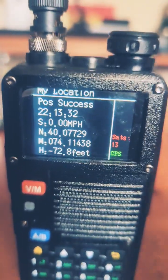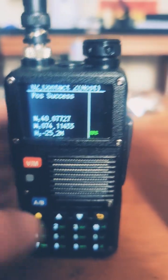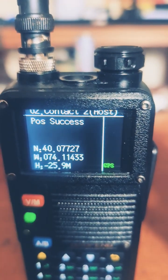And then vice versa — you want this one to be on My Location, because you're going to send it to the other one. This one will be on where it says host. So you want to host this one — you click that, and it sends it right over.